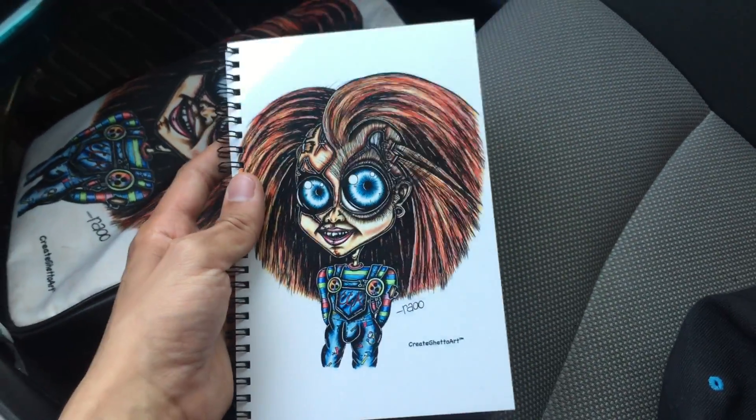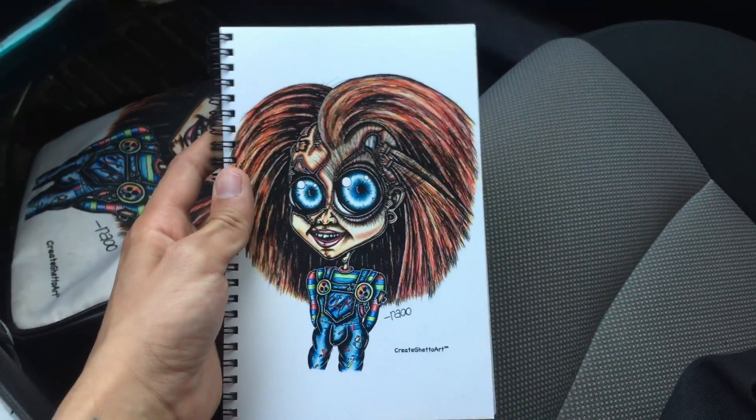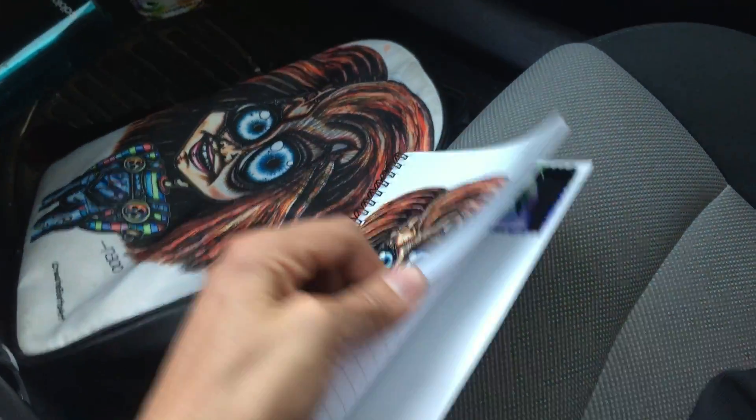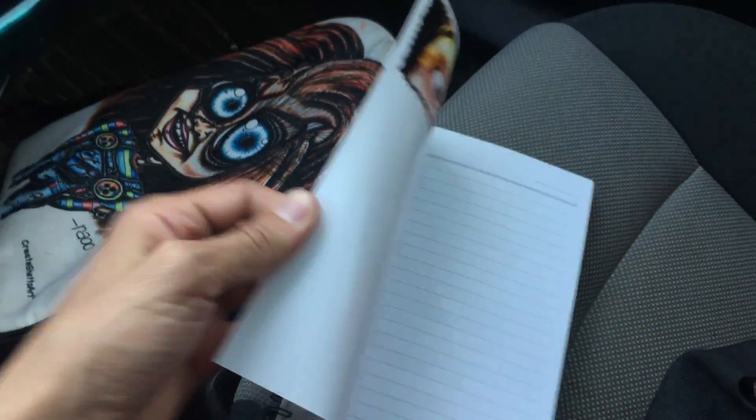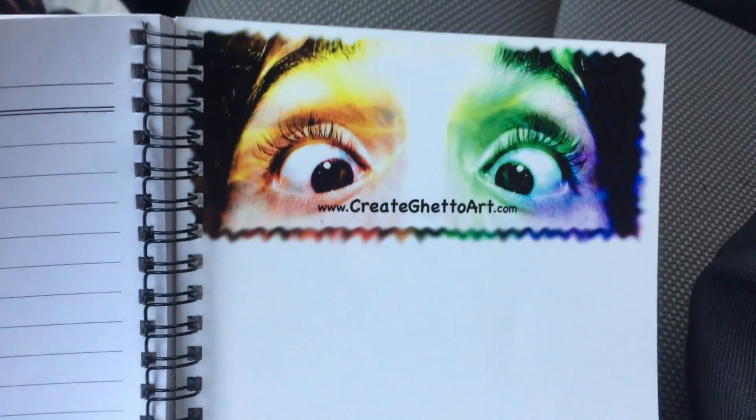What's up guys? Here is one of my many CreateGhettoArt notebooks. This is the Wanna Play parody of Chucky. It's front and back, lined paper, 50 pages front and back — so like 100 pages. It has the CreateGhettoArt logo on the cover page and then the logo with my website.